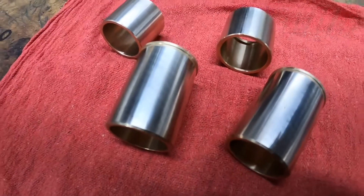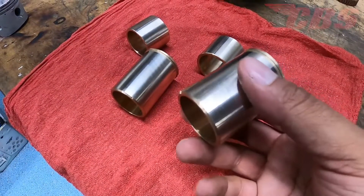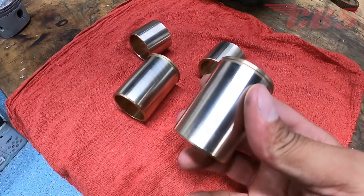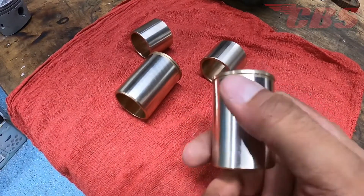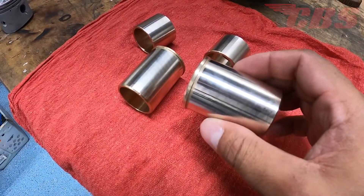All right, so there you have it. All four fork bushings have been turned. Everything came out really nice and the finish is phenomenal. We're going to get these fork bushings packaged up and send them back to the customer so he can get them back in his fork legs and get back on the road.